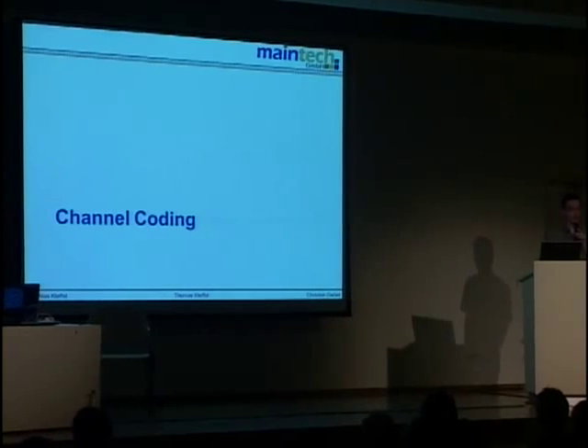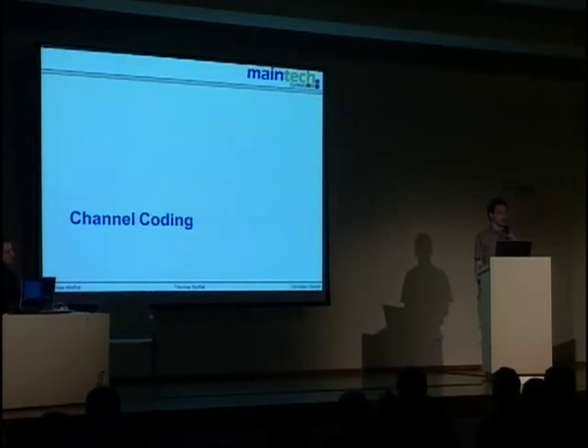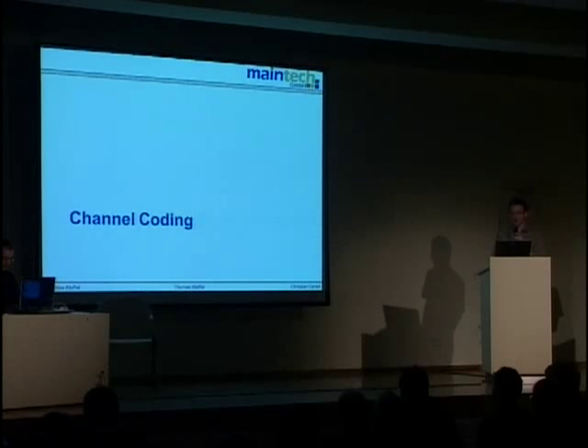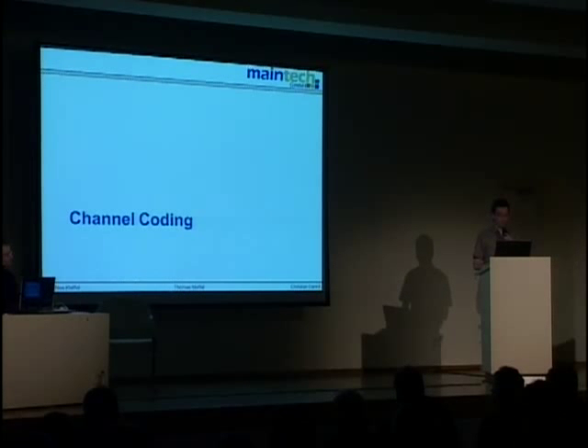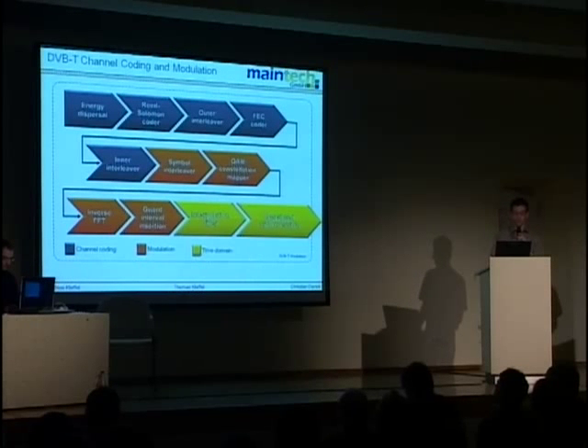I'm going to talk about what happens to the data stream after being fed through the multiplexer into the modulator. The purpose of the modulator is to modulate the data stream onto a carrier wave to transmit it over the air. Here is the block diagram of the modulator — there's lots of complicated stuff in there.